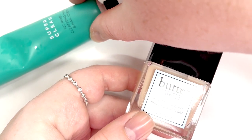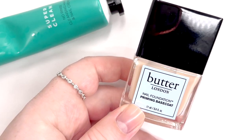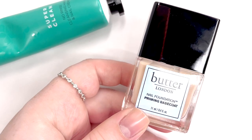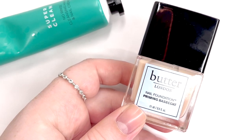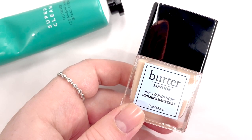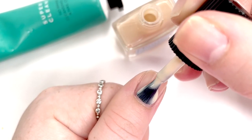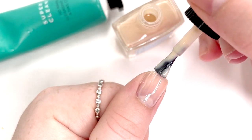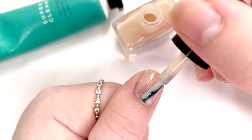Now that I've applied that to my nails, I'm also going to check out the few other products they sent. They sent the nail foundation priming base coat, and we're going to apply that to create that glazed manicure look we're seeing everywhere. As I put this on, you can tell it does give a little bit of a creamy tint to your nail, which is nice. On the first coat it felt a little streaky, so I am going to go ahead and do a second coat.